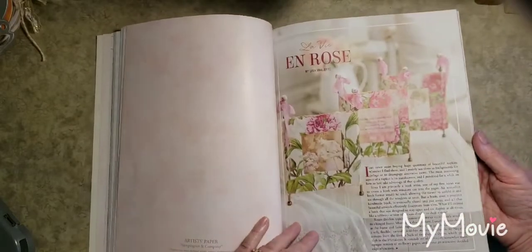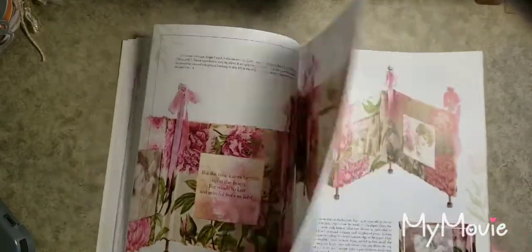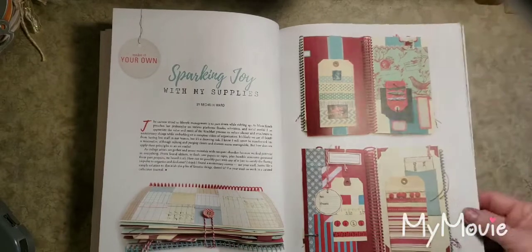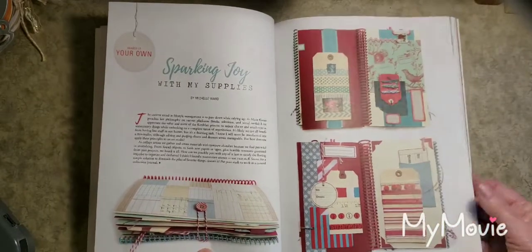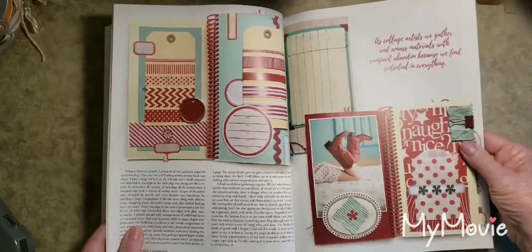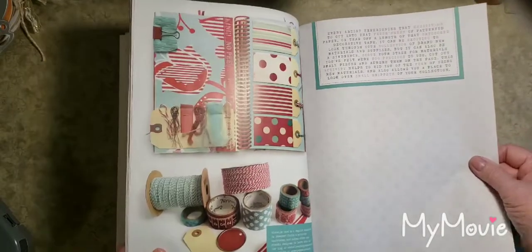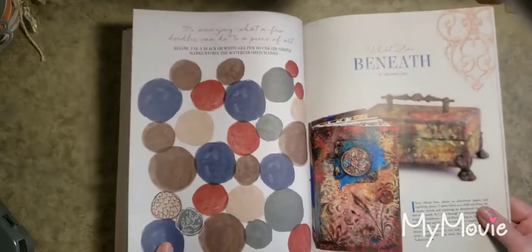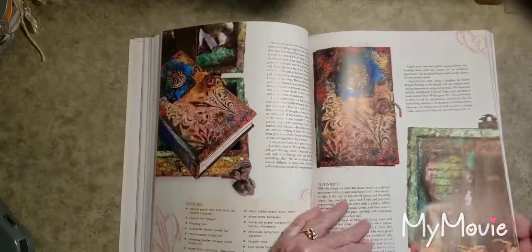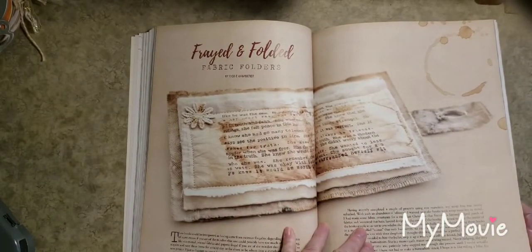These papers are really pretty. There are napkin art pieces — gorgeous colors. I love the red, aqua, teal, and cream. I think for Christmas I'm going to get a subscription to one of these magazines. There are more things you could practice doing: an altered box, a book cover, more mixed media projects, and frayed and folded fabric folders.